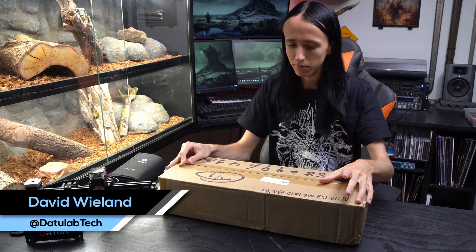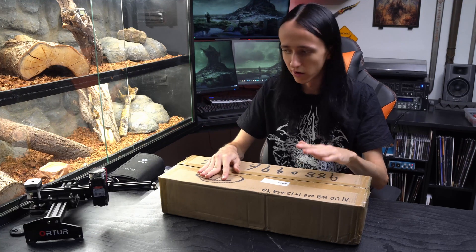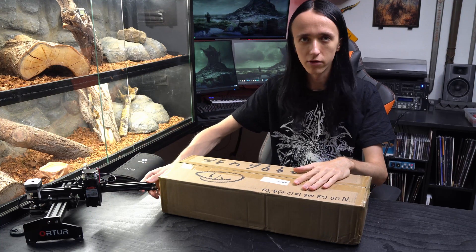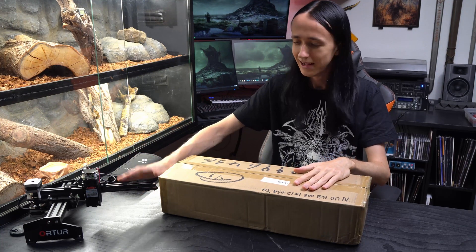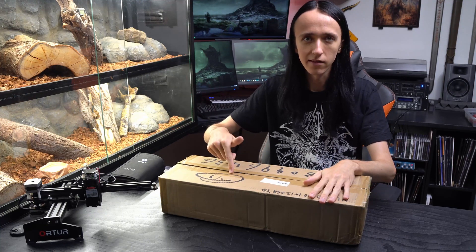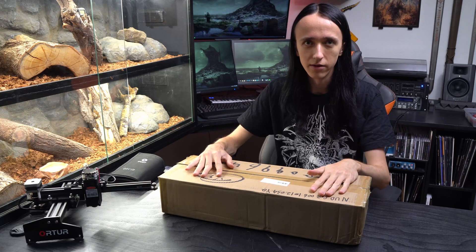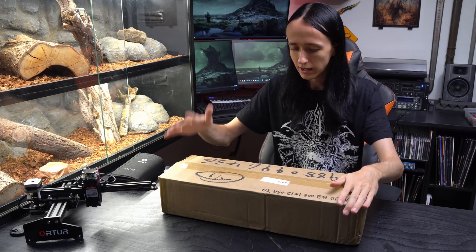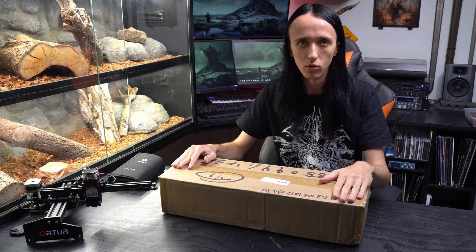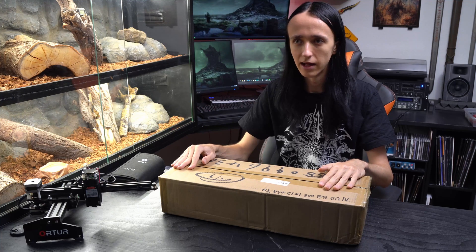Hey guys, David here and welcome to another video. Before me you can see yet another brown box, and as you all know, everything good comes in brown boxes. A little hint here is the Auteur Laser Master that I reviewed a while back, and in here is the Laser Master 2. Auteur actually sent this to me quite a while ago but I just haven't gotten around to it, but now I'm going to need it for a different project as well, so I'm going to unbox it for you, assemble it, check it out and tell you what I think. Let's get started with unboxing and assembly.